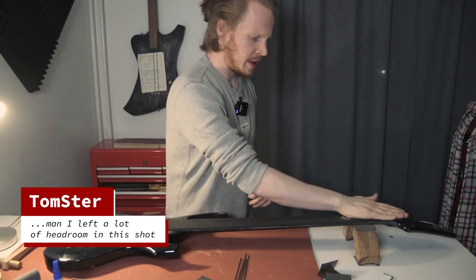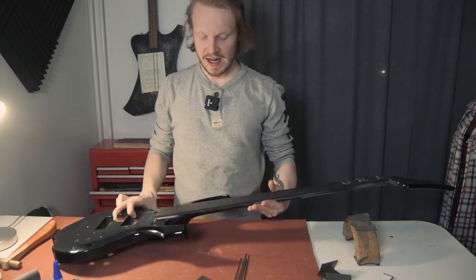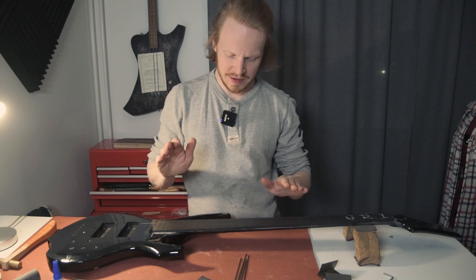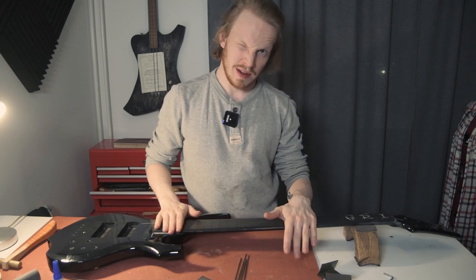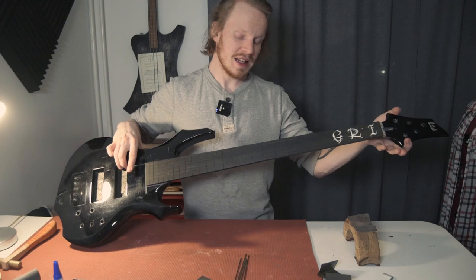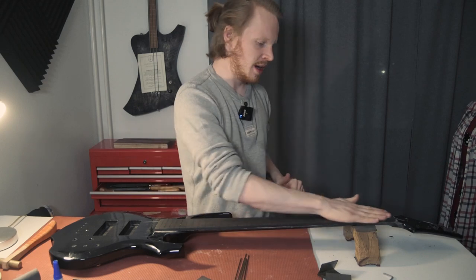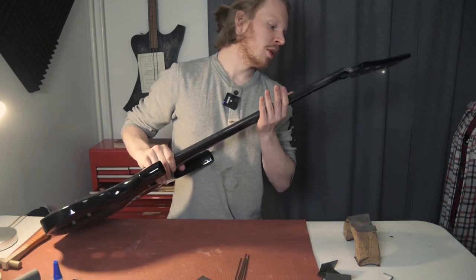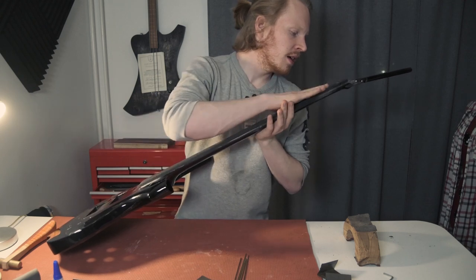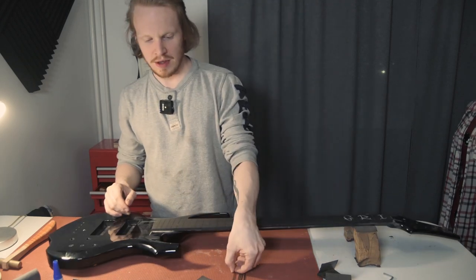Now we have the inlays inlaid and the fretboard sanded all the way to 800 grit. I went a bit overboard — 120, 150, 120, 150, 240, 320, and 600 all the way to 800 — yes it's overkill, but it's a nice smooth fretboard and looks great. The inlays turned out very nice. There are a couple of cracks because mother of pearl tends to do that sometimes, but nothing to stress about. The next step is putting in frets.